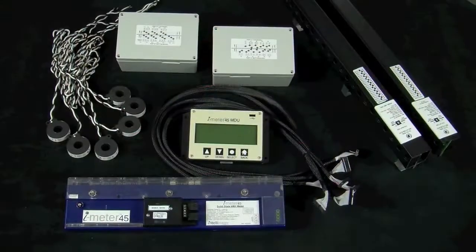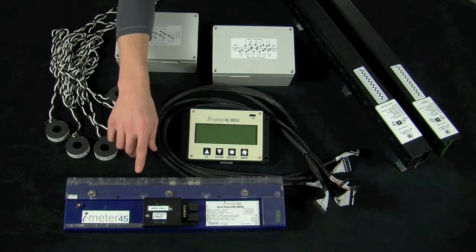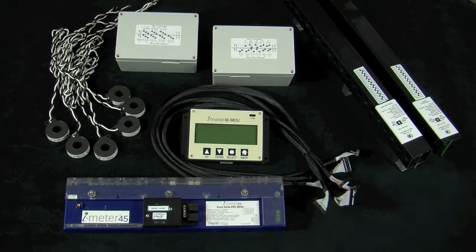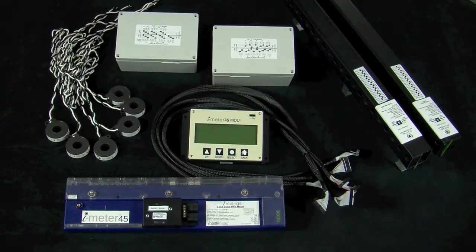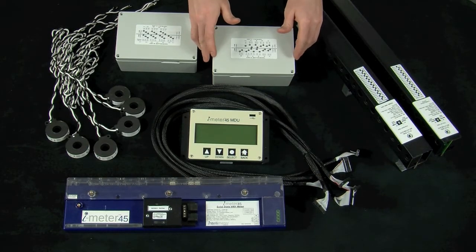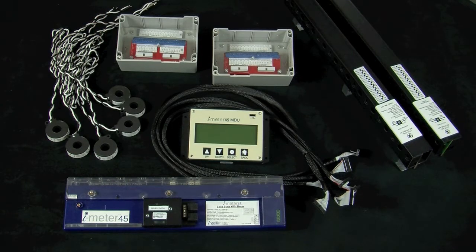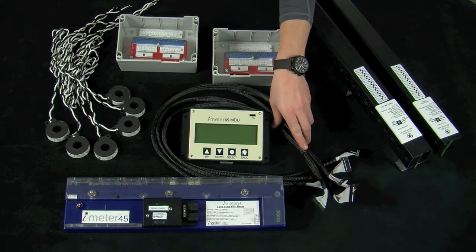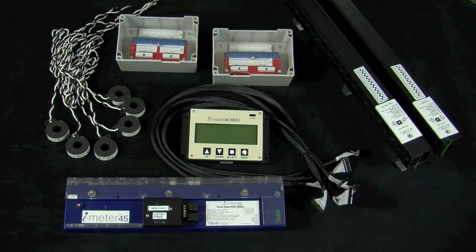Before we get started, let's take a brief moment to go over some of the components you should have received. In your package, you should have the I-45 meter itself, and depending on what was purchased, possibly an automation module. You should have a set of current transformers, or CTs for short, either in CT rail form or loose CTs. If loose CTs were purchased, you're going to have two sets of interface boxes — one containing an A and C board, and the other the B and D board. You're also going to have a set of ribbon cables, and lastly the I-45 meter display unit, or MDU for short, depending if one was purchased. You can refer to your packing slip, shop drawings, or other paperwork provided to ensure you have all the parts.